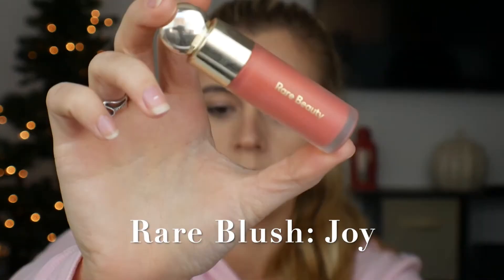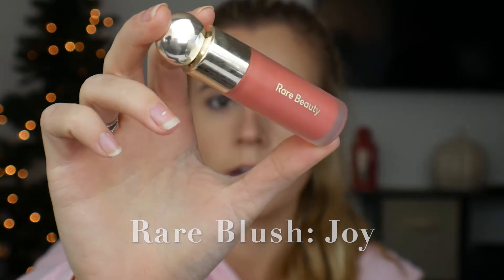To finish off the face, I'm going to be using the Rare Beauty blush. This is Selena Gomez's new line and this is in shade Joy. A little bit goes a long way, so be very sparing when you use this blush — you just need a tiny dot. I used a bit too much, so I dab it out and use my beauty blender to blend it in so it doesn't look like a crazy pink blot. So that is going to be the completed base.